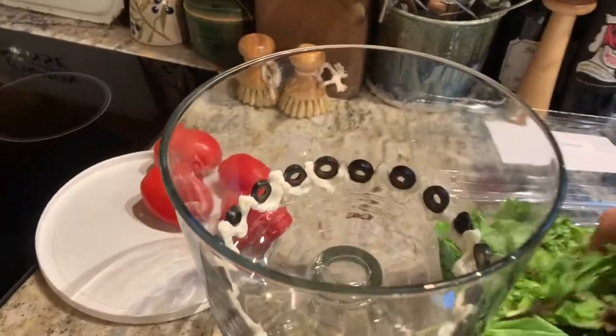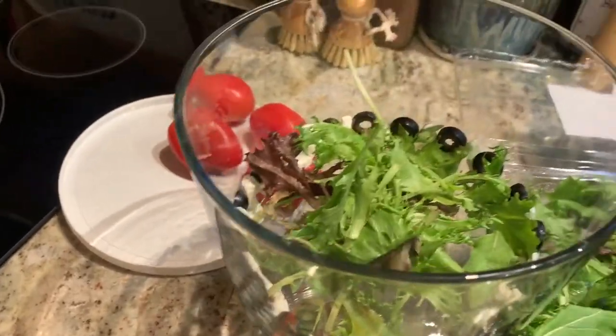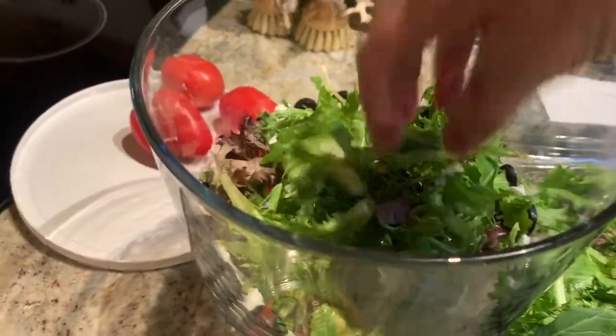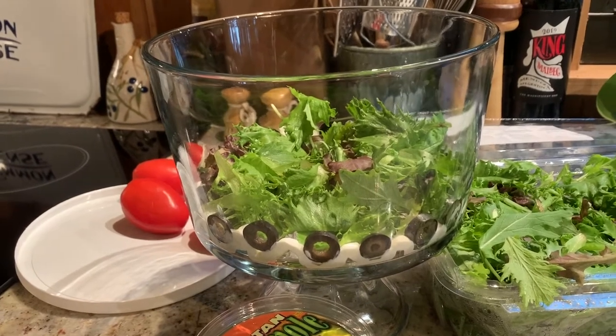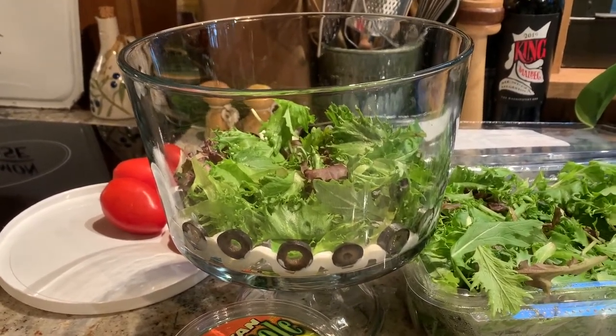Next step is to put a little bit of a layer of lettuce to hold everything in place. Then I look at colors and figure out what color needs to go next. I'm going to go with red, so I'll chop up some tomatoes and put them around the outside edge.